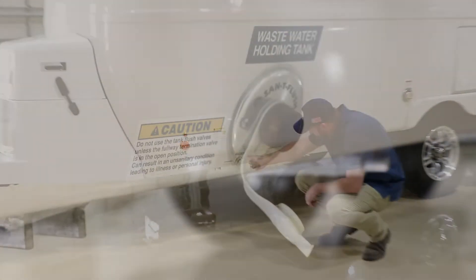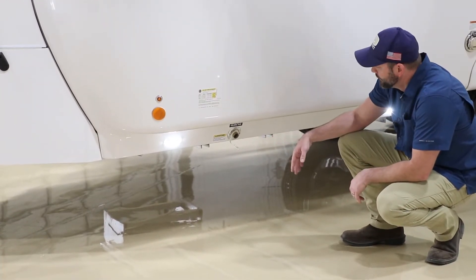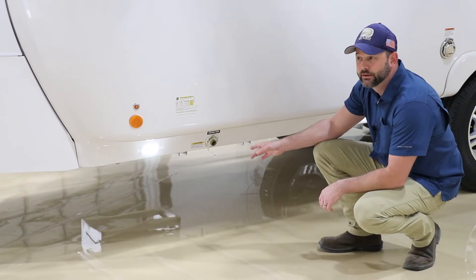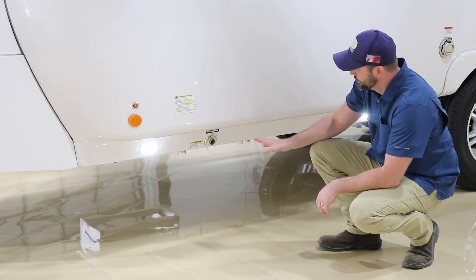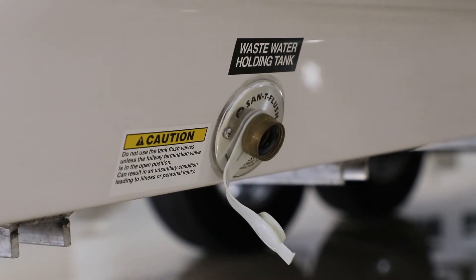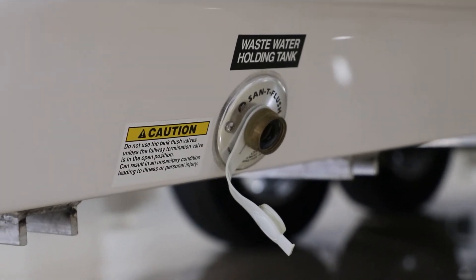Underneath you'll see a Sani-T flush port. This port is to flush out the black tank. If you've got a compost toilet you'll probably never utilize this, but with the standard toilet you'll want to hook up a hose occasionally. I don't recommend using the same hose as your city water or fresh water inlet — use a secondary hose for this port. This line actually runs all the way up under the vanity inside the bathroom, through a check valve or vacuum brake before going down into the black tank, ensuring nothing can come back the other direction. It hits a little jet on the side of the tank to help rinse it out.